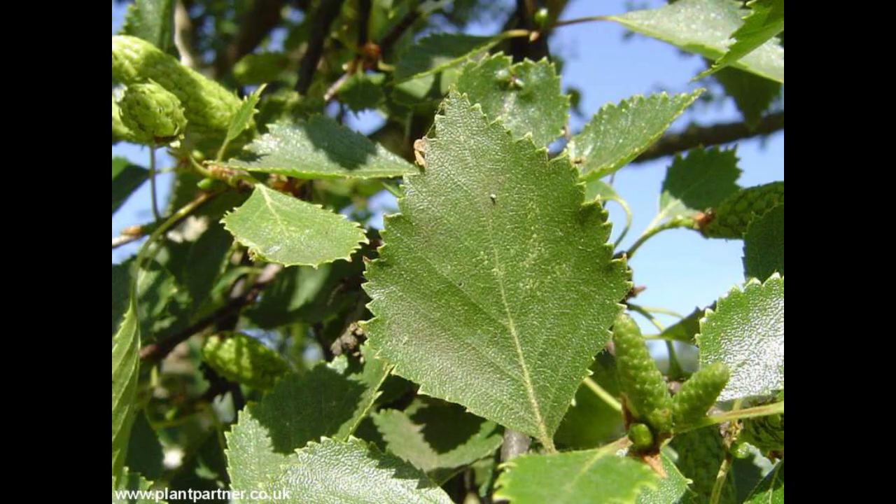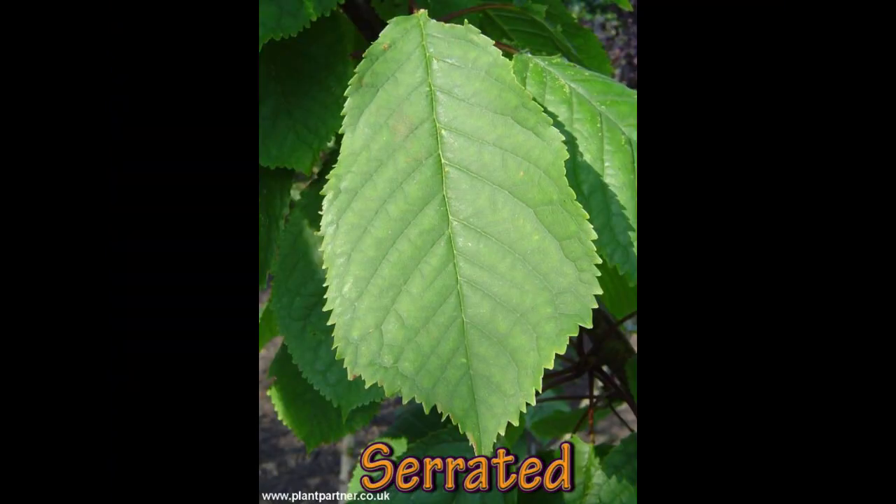Whereas if you look at Betula pubescens — the downy birch — the leaf shape is different in that it's slightly more diamond, and the margin is pretty much dentate all the way around, fairly evenly.